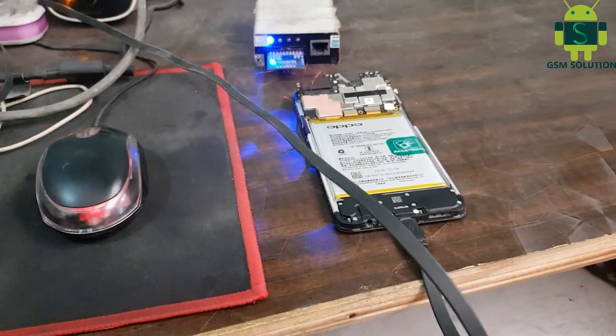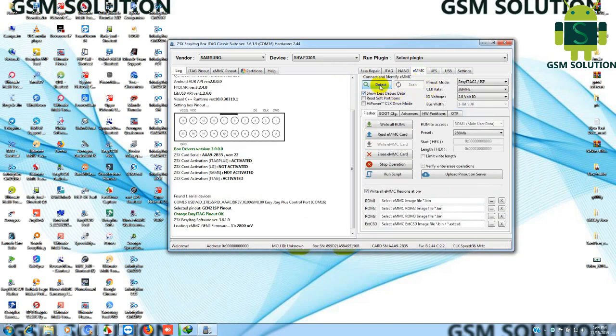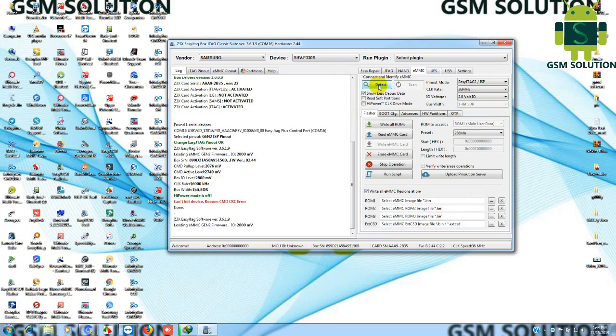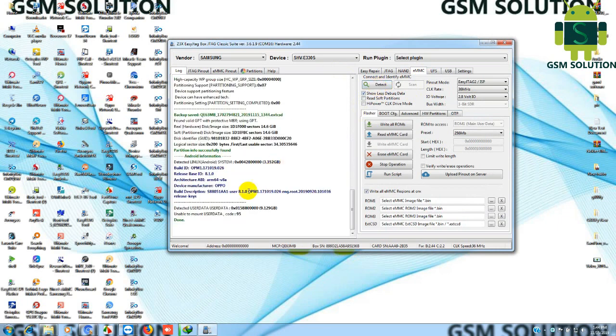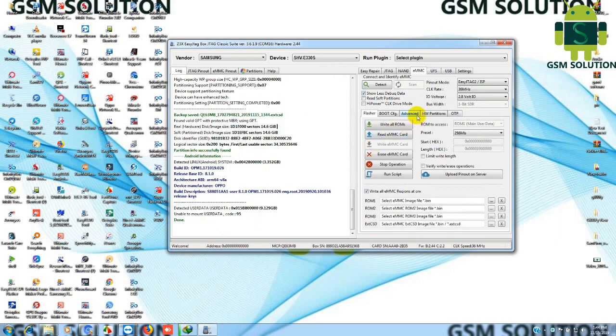My A3S pinout is compiled. Open JTAG box and go to the IMP tab, then go to Advanced, then click the Reset Oppo tab. Now your phone screen lock will be removed — disconnect your phone.